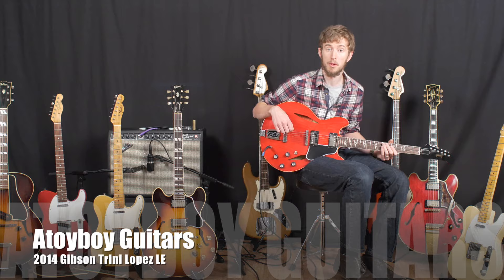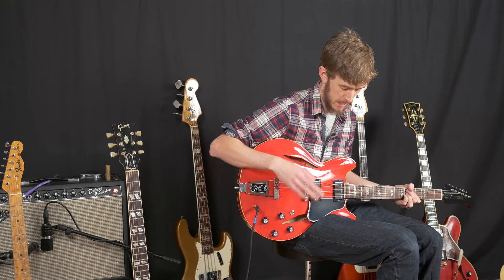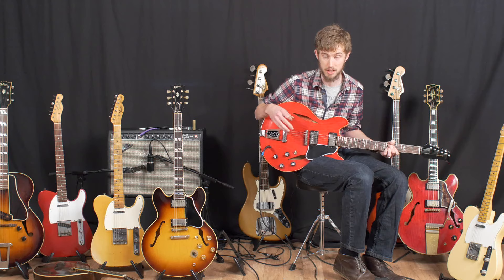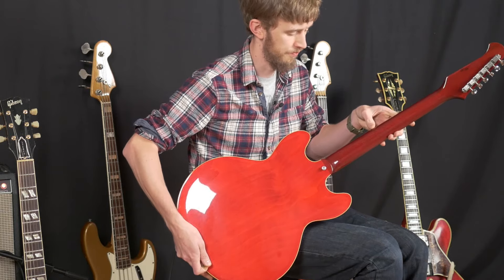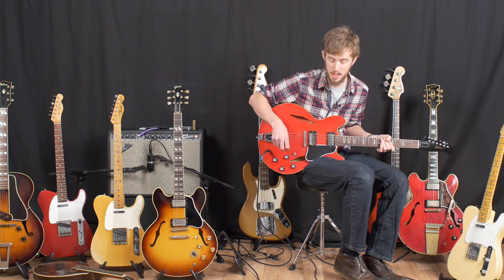Hi, I'm David Owens. I'm here at A Torboy Guitars with this 2014 Gibson Trini Lopez. Now it's part of a limited run — there's only 250 made and it's in mint condition. Fantastic guitar, look at that. Brilliant, brilliant condition. And you know, quite a unique guitar. Let's just hear how it sounds.